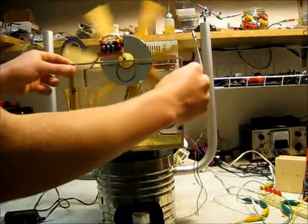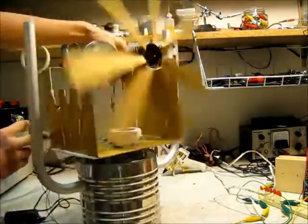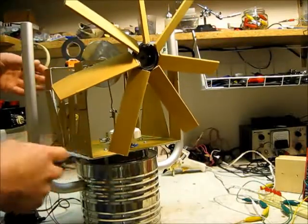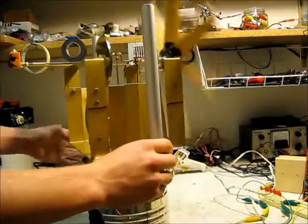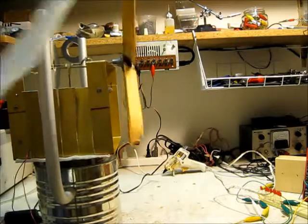I've got the fan on it right now. I made this fan — it's just slats of wood glued onto a computer fan. It slows it down quite a bit. It's a little too big for this engine, but it does make a nice breeze.